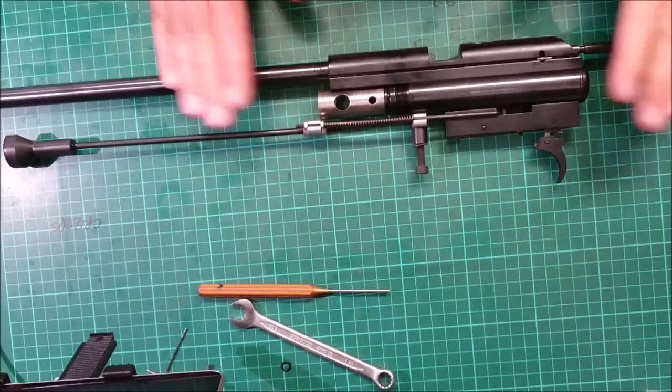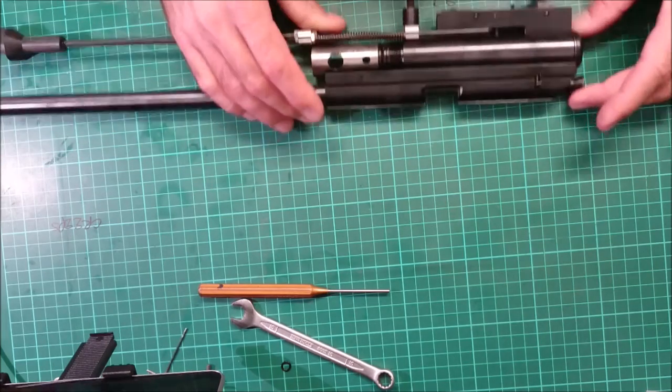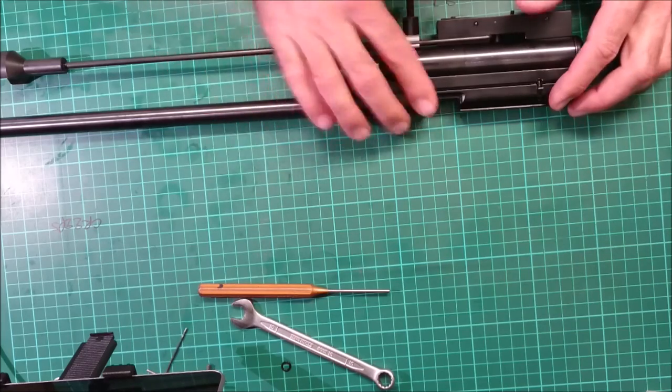I just wanted to do a quick video. This is a Hornet, a BSA Hornet. It's a very old, early Mark I. It's a single shot, obviously.